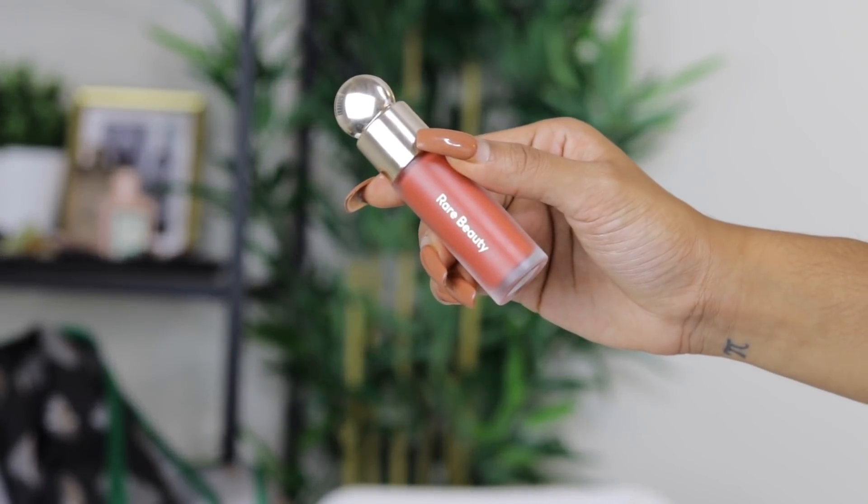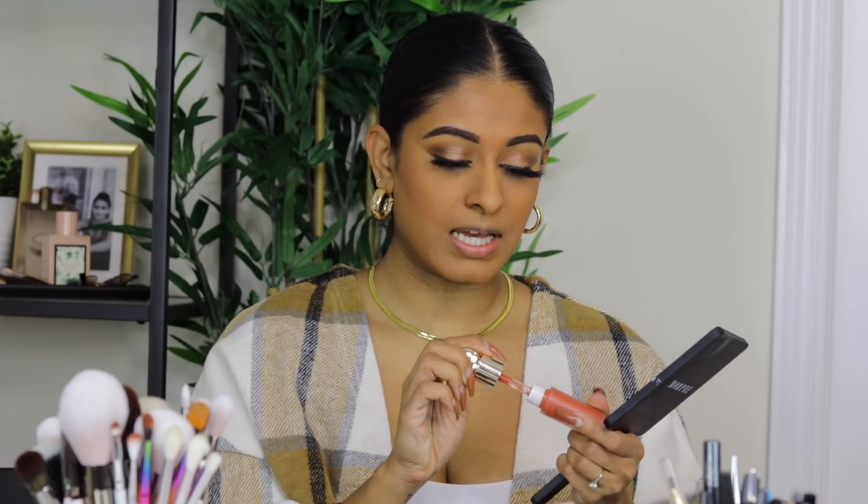Next is blush. I've been loving liquid blushes recently and I really love the Rare Beauty blush by Selena Gomez — I'm using it in the color Love. With this product you can't let it dry or it goes patchy, so you have to work with it immediately. I like using my fingers because it's liquid and they distribute it really nicely. I tap it on with two fingers and the color is stunning — such a gorgeous pink.